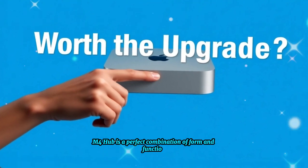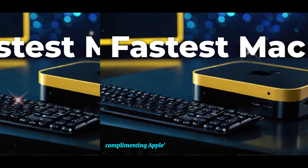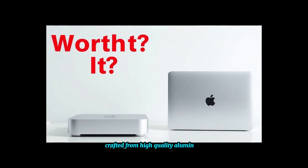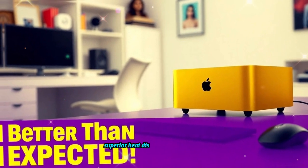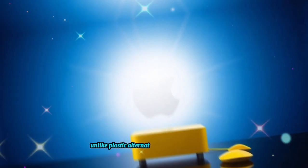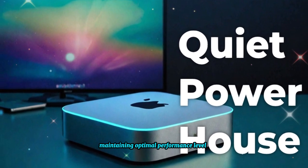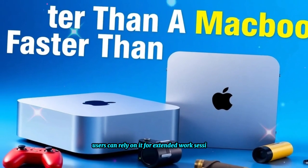The SAI Mac Mini M4 Hub is a perfect combination of form and function. Its sleek, compact design integrates seamlessly into any workspace, complementing Apple's design ethos while adding invaluable functionality. Crafted from high-quality aluminum, the hub is built for durability, ensuring long-term usage without compromising performance. Unlike plastic alternatives that tend to overheat, the aluminum construction prevents thermal buildup, maintaining optimal performance levels even during intensive tasks, so users can rely on it for extended work sessions without worrying about overheating.